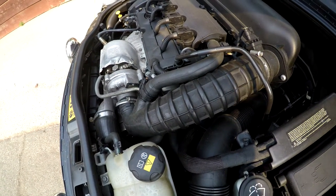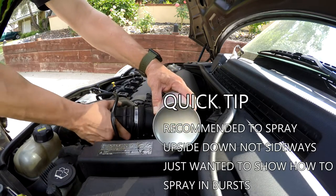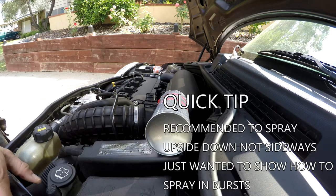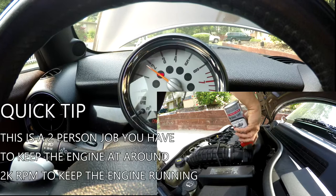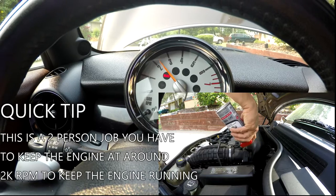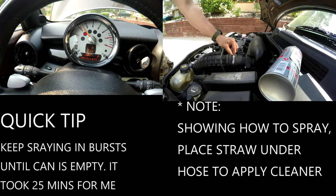Quick tip: you don't want to spray sideways with the can. I was just showing you how to stick it in and showing you the kind of quick bursts you need to use, because you can't just keep spraying continuously — you will stall out your motor. You have to do quick bursts while a second person is revving up the engine. This is definitely a two-person job. You have to have one person keep the engine around 2,000 RPM to keep it running, otherwise you're going to stall out.